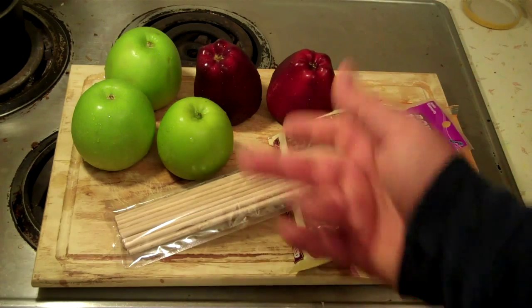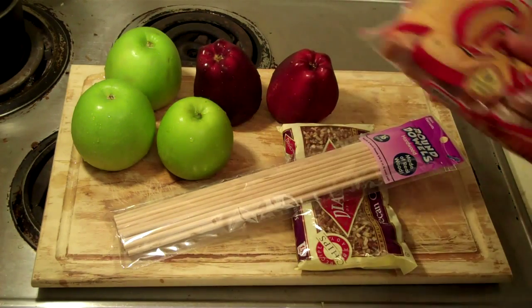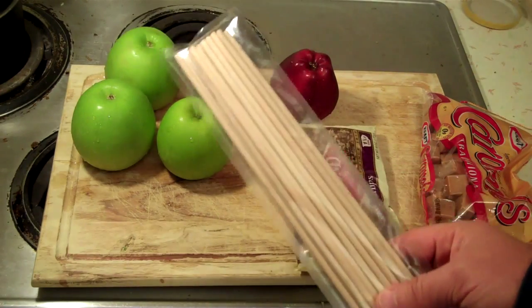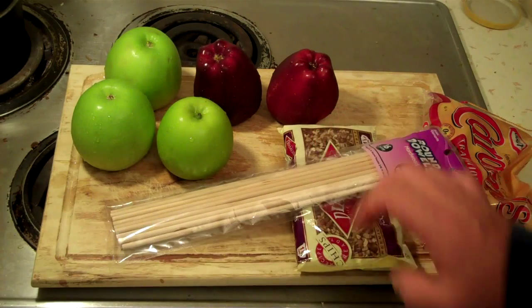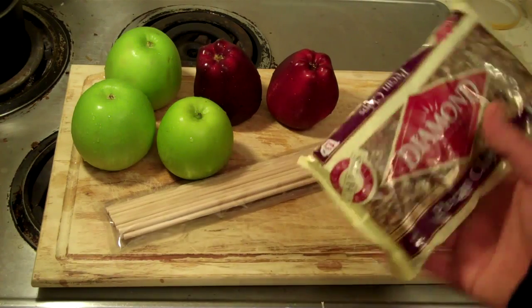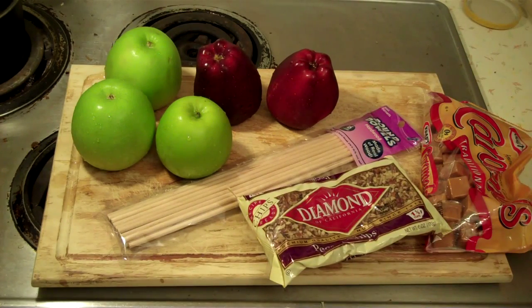What you need: some apples. I got five medium-sized apples, caramels. I'm going to use Kraft caramels on this, a 14-ounce pack. I looked high and low, walked all over Walmart, ended up having a customer help me find sticks because nobody knew where popsicle sticks were. But when I did find them they were like three bucks. This was like 75 cents, so I figured I'll cut them in half, put a point on them and that's what we'll use. But if you've got popsicle sticks, use those. And then we're going to put some kind of nuts on them — these are pecan chips. We're going to roll them in that. So this is pretty straightforward. Let me get some stuff prepared and we'll get it started.